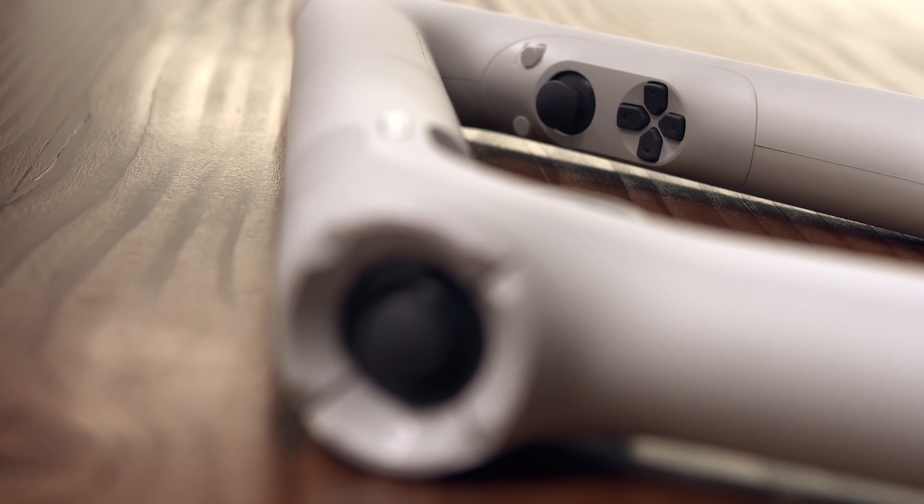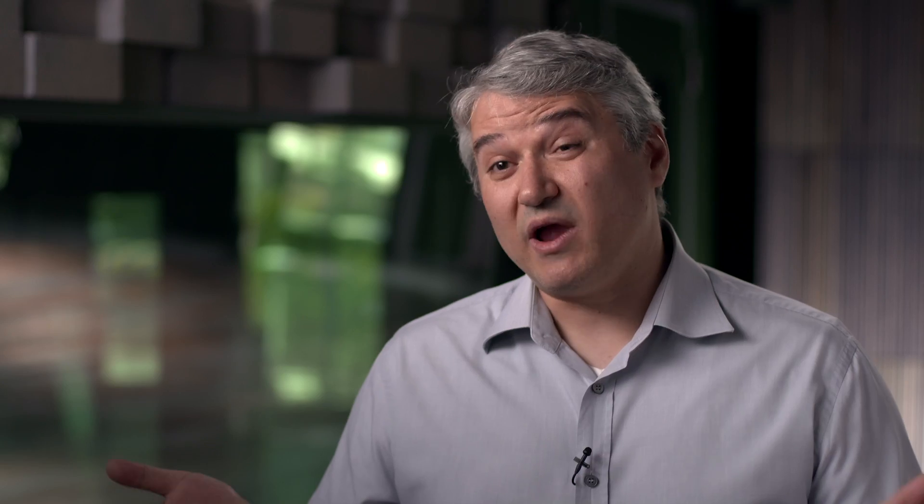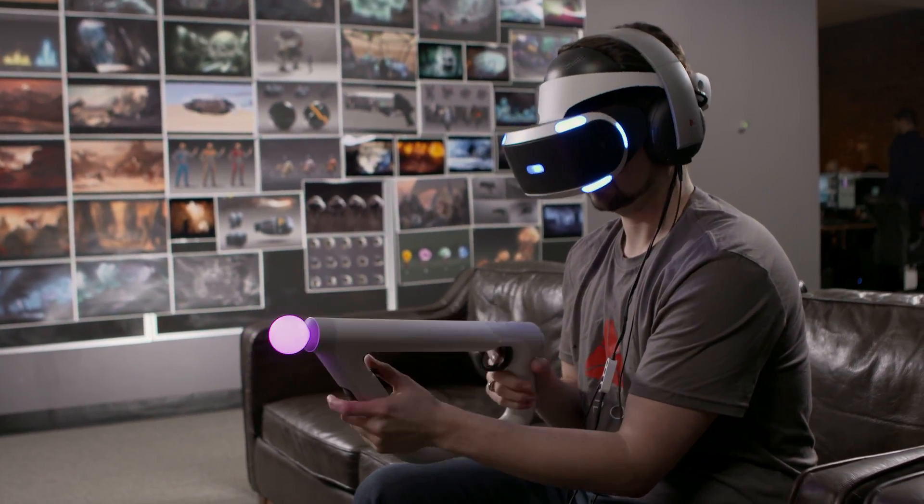Everything about the controller — it being very light, it being very ergonomic — we've actually built a left-handed mode in entirely. All the controls are within reach, all the analog sticks and buttons are there, you're not having to plug anything in, and you have great haptic feedback as well. You put the headset on, you put the AIM controller in your hands, and you just know how to use it right away.